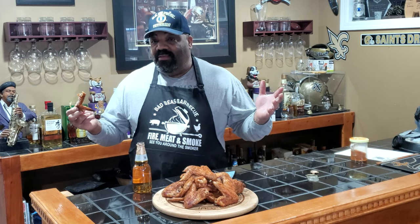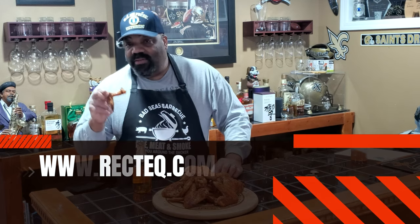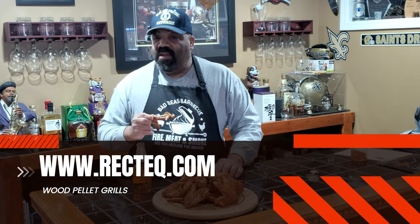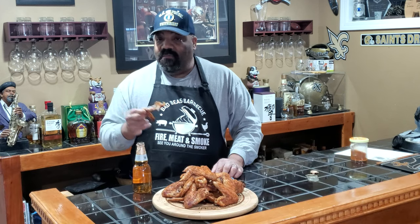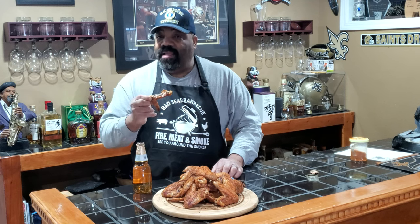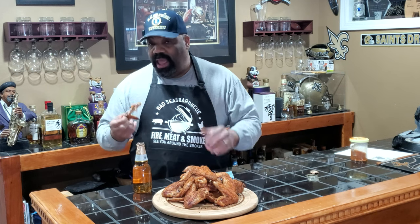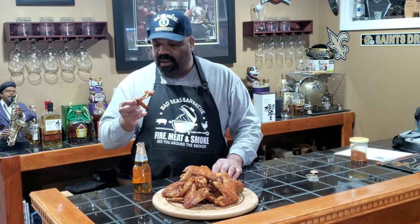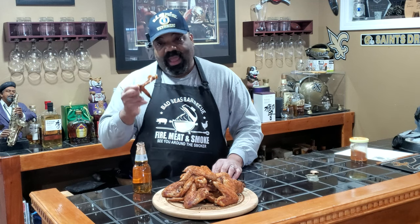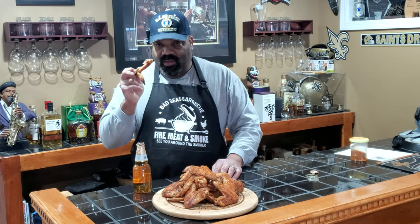I got these done in about 50 minutes on the RecTec at 400 degrees. If you're interested in a RecTec grill, check out rectech.com — fantastic grills, excellent customer service, and they're built like tanks. You can also get the RecTec Ultimate Blend pellets — it's a combination of red oak, white oak, and hickory. The key to crispy wings is cooking at a high temperature. You may not get as much smoke flavor, but you'll definitely get an enjoyable chicken wing.